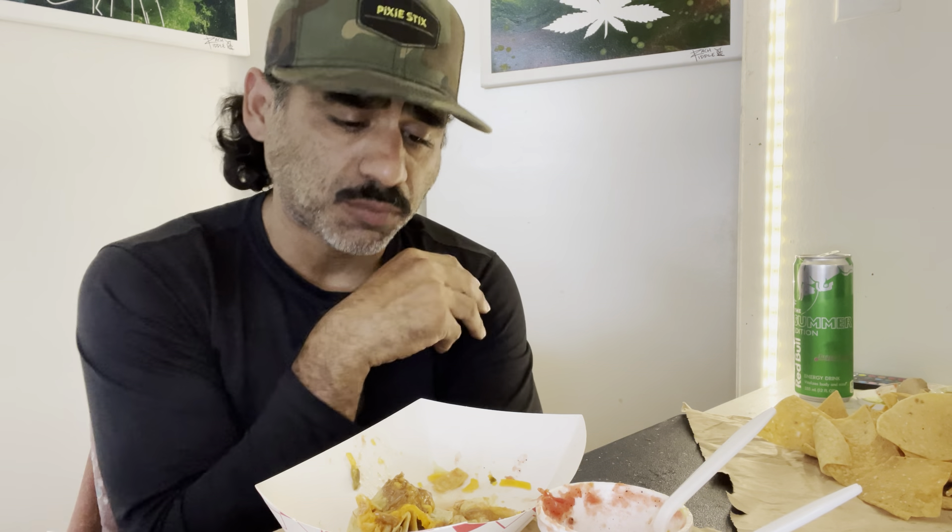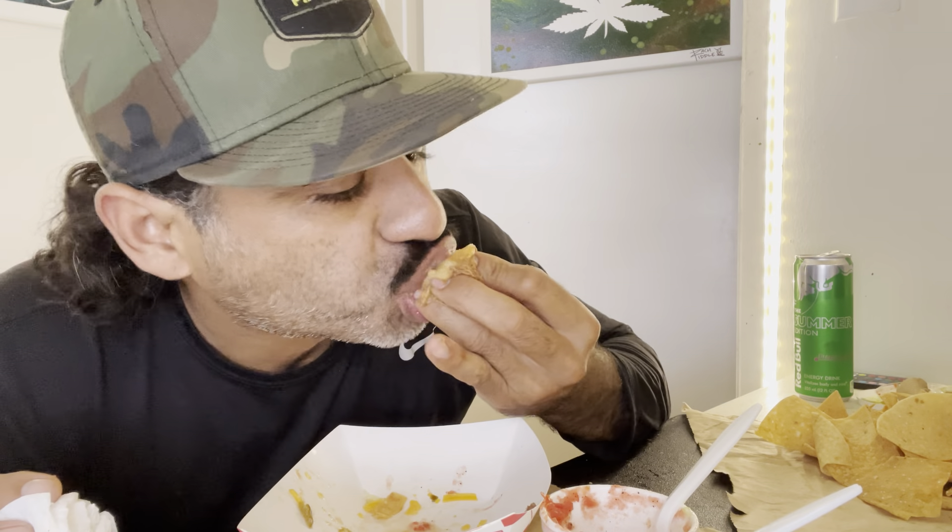This meal is definitely Mexican-American. I'm still gonna call it a taco, still gonna call it a burrito — but it's an American taco, American burrito.